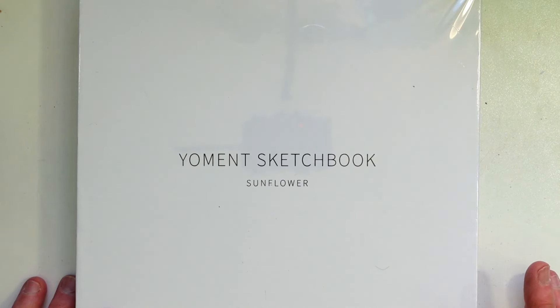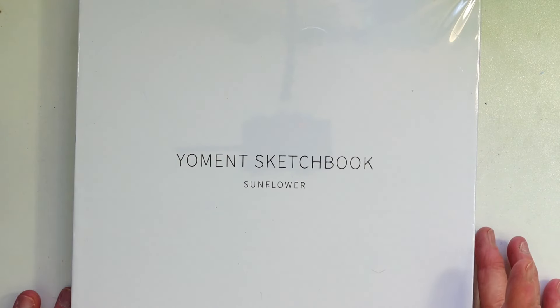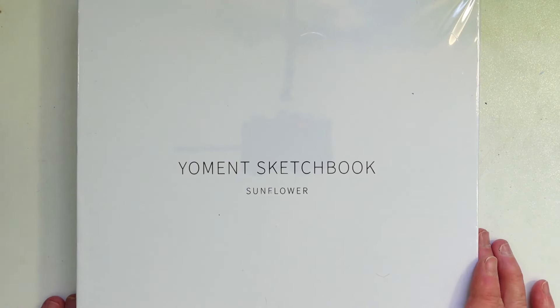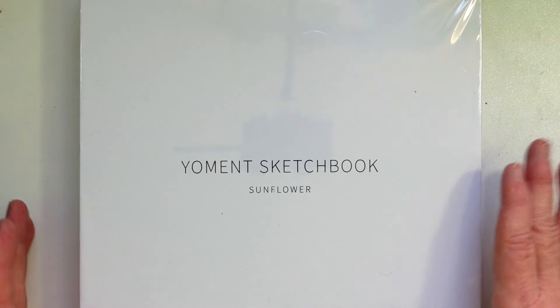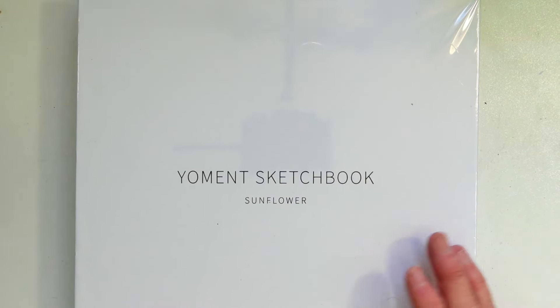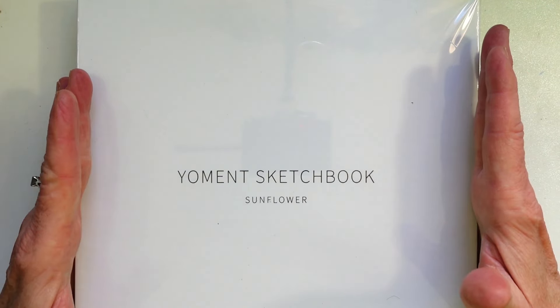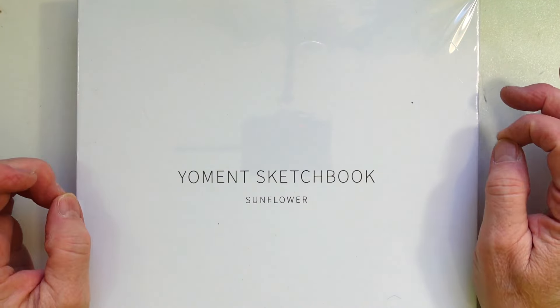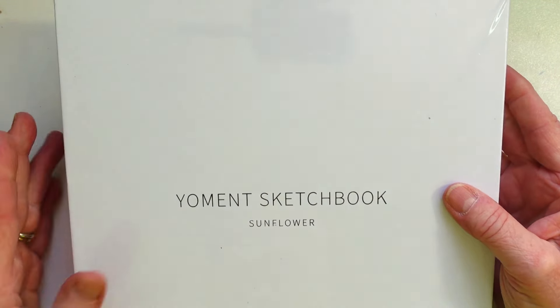Hi there, this is Linda and welcome to my channel, so happy you could stop by. Today I'm going to share with you guys what I found on Amazon Prime Days. The first item is a sketchbook — I saw this on another channel and I cannot for the life of me remember the name, so if you're watching this please drop a note below and let me know.